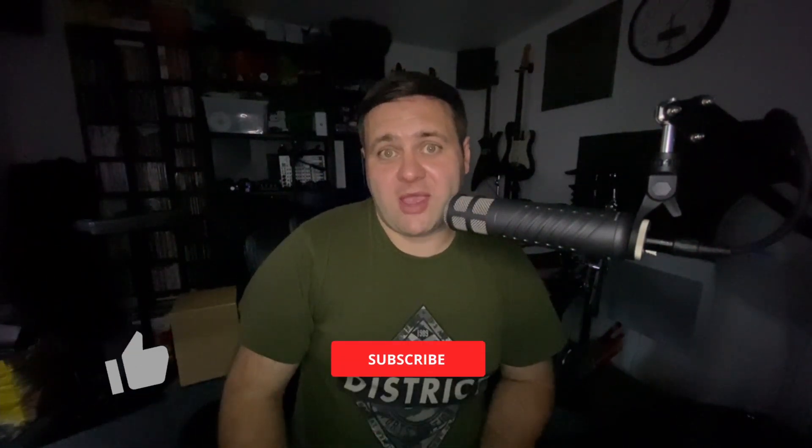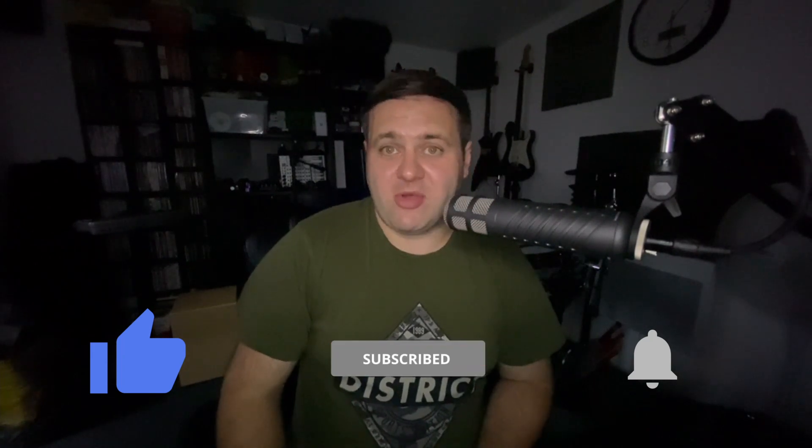So there we go — that's my eight things to do before entering a studio and recording live drums. I hope you found it all helpful. If you did, don't forget to give the video a quick like. If you have any more questions please leave them in the comments below and I'll try to get back to you as quickly as I can. Don't forget to subscribe and hit the bell icon so you never miss another video. I look forward to seeing you guys on the next one.